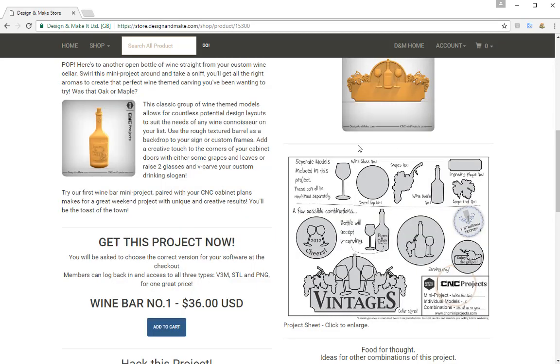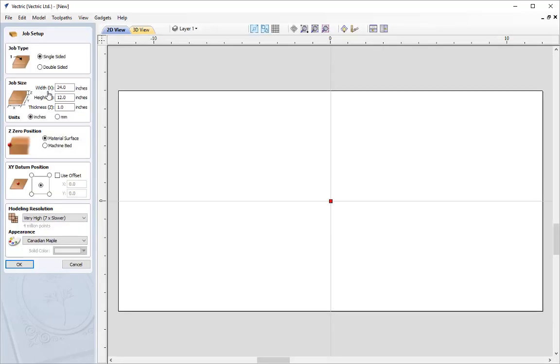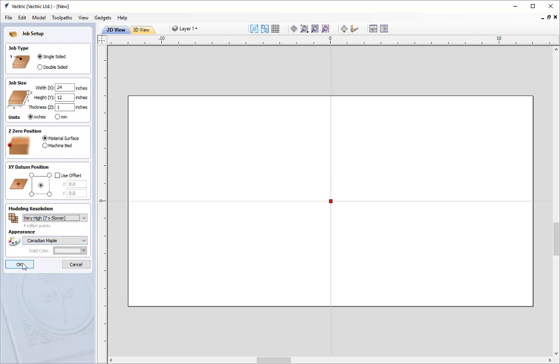Now I'm going to go into the software and show you how to install that into the software itself. I'm going to bring up a new copy of the software and create a new file. I'm going to make this with a width of 24 inches, a height of 12 inches, a thickness of 1 inch, working in inches, Z0 position off the material surface, XY data position in the centre, and then select a modelling resolution of very high. Then press OK.